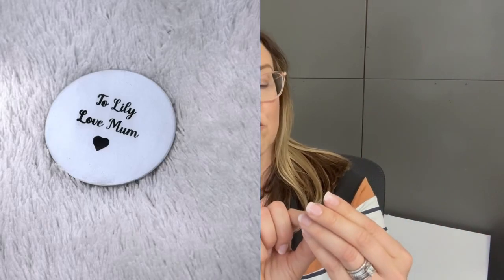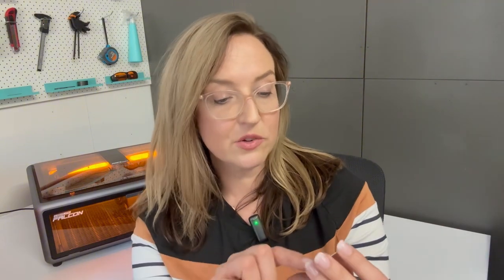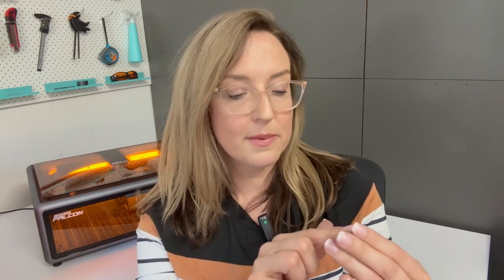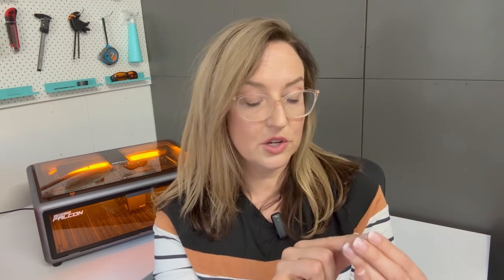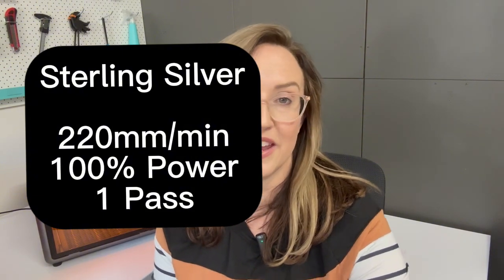The next one I want to share is sterling silver. It's so highly reflective, so I'll put a picture up. This text is honestly really tiny — a one and a quarter inch circle with very small script font reading "two lily love mum." The result is so intricate in terms of the script, you can see it very clearly. It's less of a texture than the other metals I've engraved, but I can't fault the result in terms of clarity. For silver I use 220 millimetres per minute, 100% power, and a singular pass.